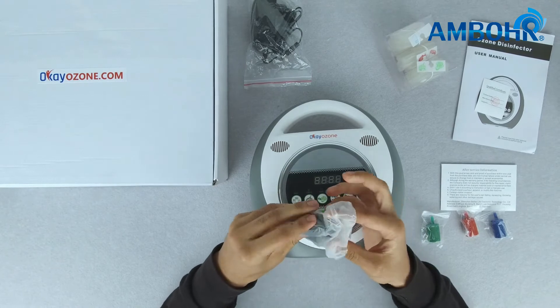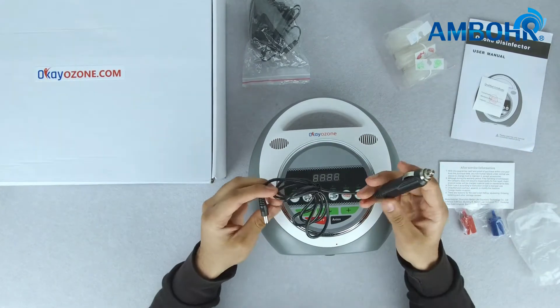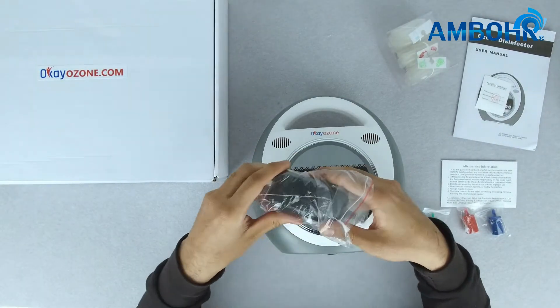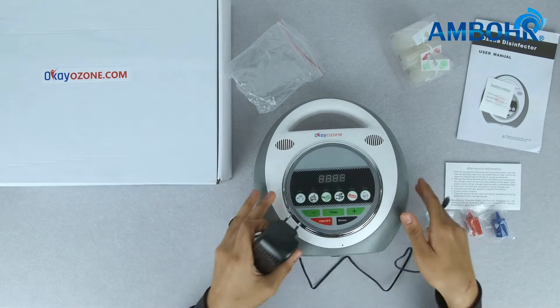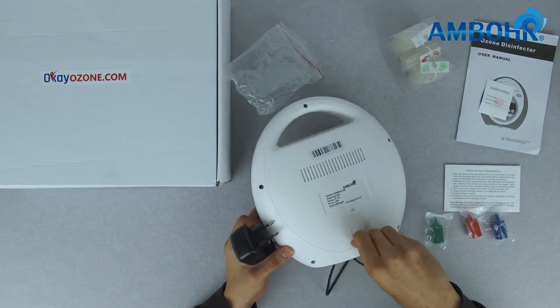The product also comes with a car power plug, and the second is the main adapter for household use. The power inlet is found at the back of the product.